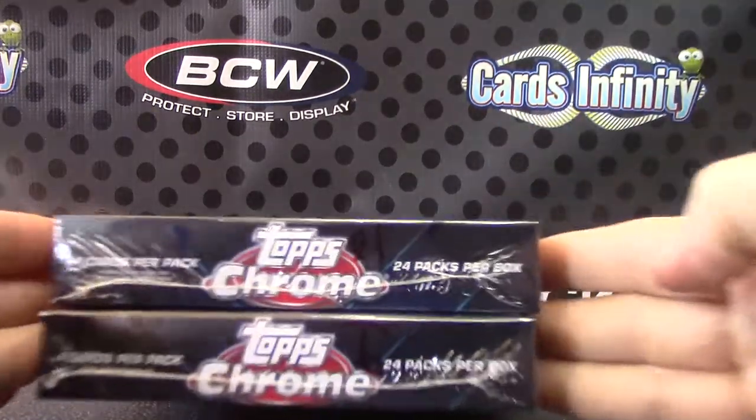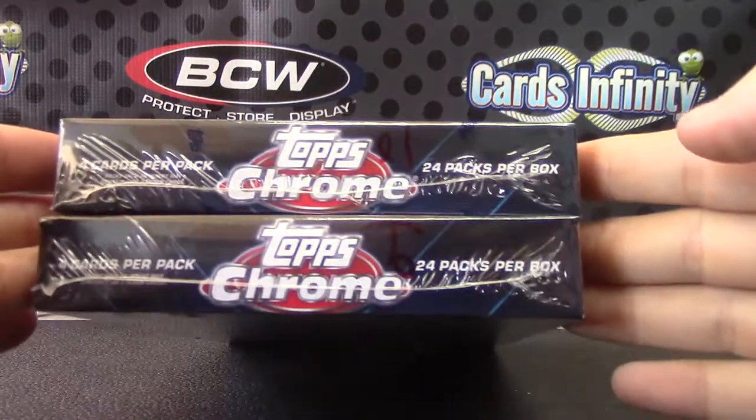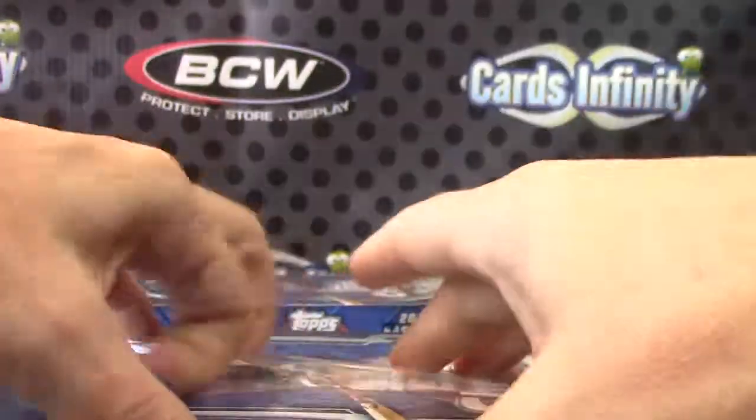Steven, you're up. You said just grab two, so I grabbed the top two — 9 and 10. 2014 Topps Chrome Baseball.